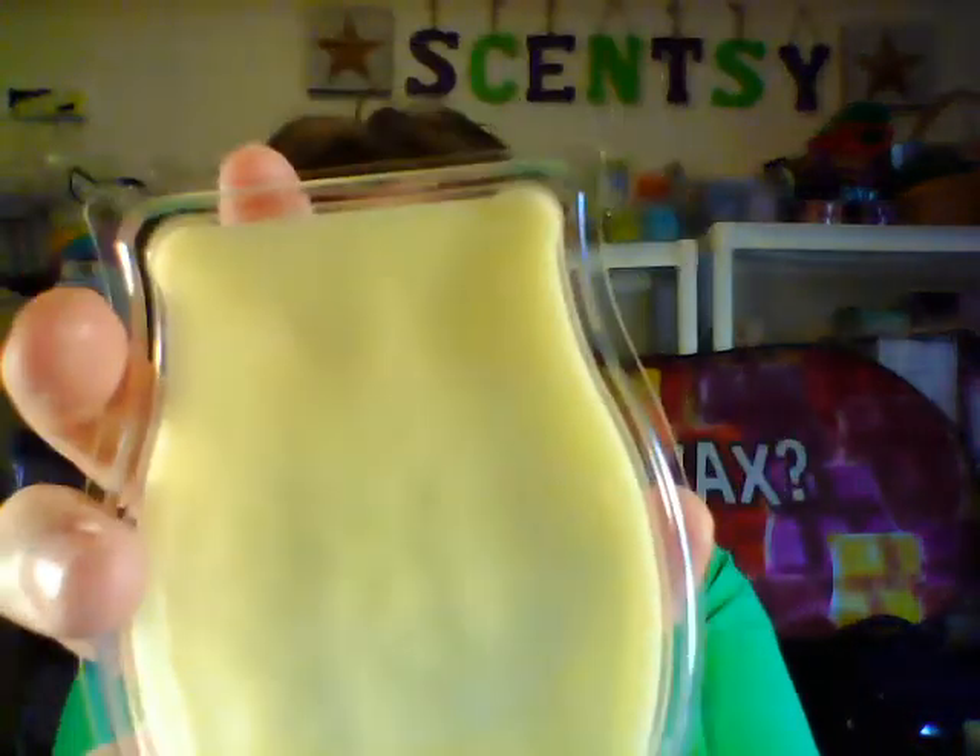Next one is Lemon Sorbet, and it's a yellowy sunshine color. This is very lemony — like freshly-cleaned house lemon-scented goodness. The description is fresh cut lemon and grape zest sweetened by sugar cane. If you like lemons, this is a good one for you.